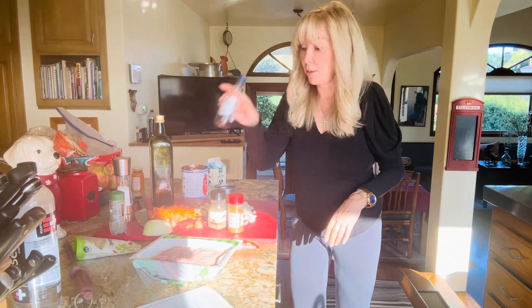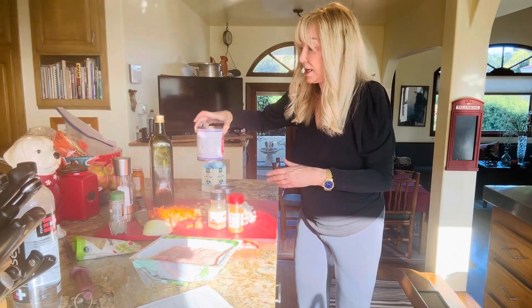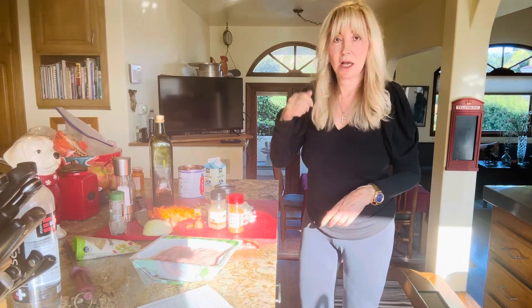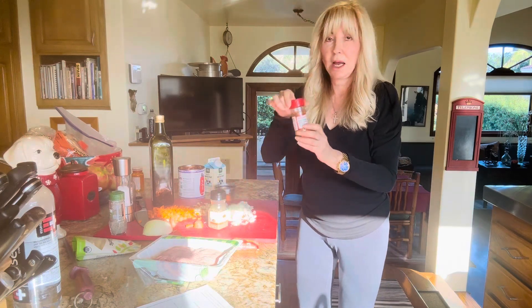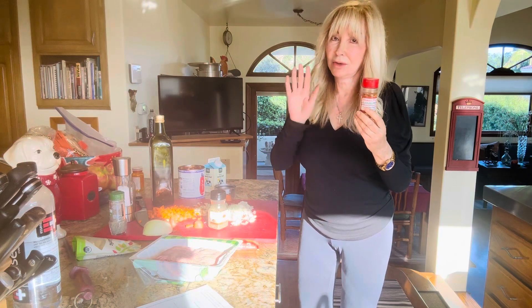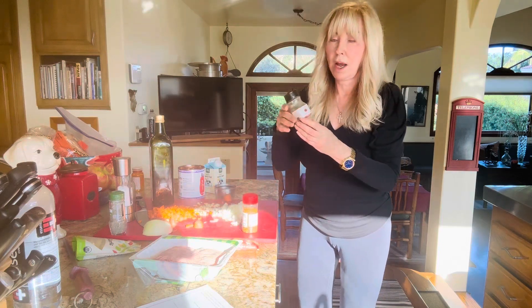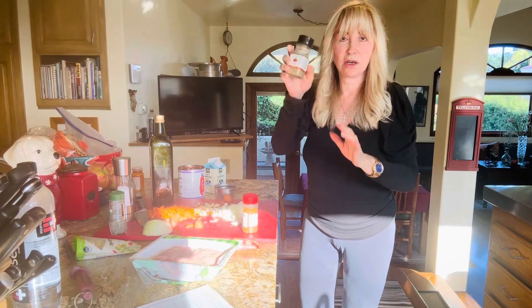And then you put a can of crushed tomatoes. So put the wine, stir, put in the tomatoes, stir. And then you're going to put like two shakes of red pepper flakes to taste. And then I put in like three shakes of Italian herbs.